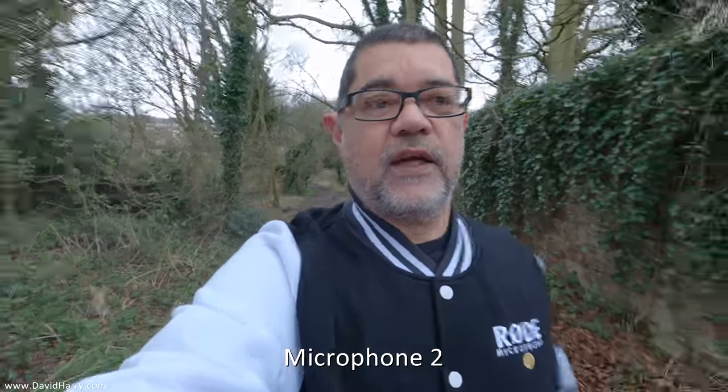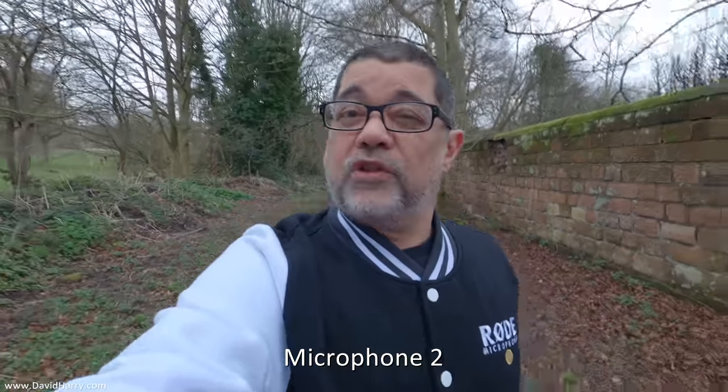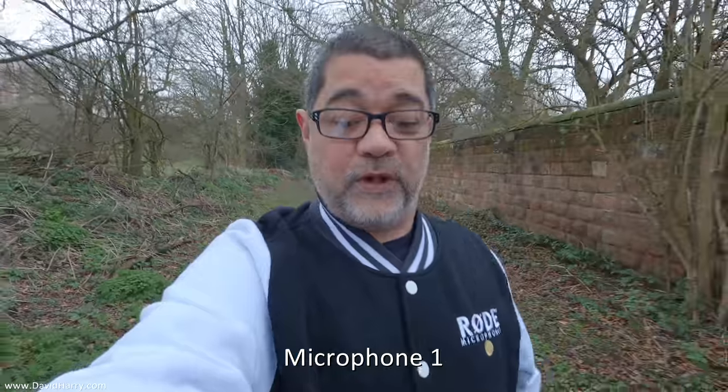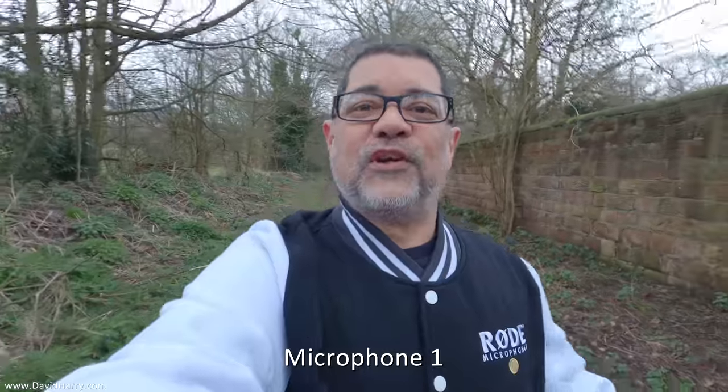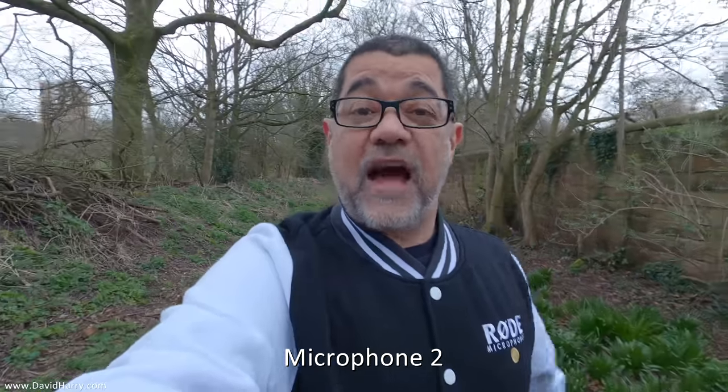I'm going to get into this test, then come back and do a summary at the end. For the first part of testing, I'm going to walk up through this bridle path at the side of the park. The reason is there's a wall on one side which will give reflections. Omnis and cardioids will respond differently to reflections from surrounding walls. There's also a bird singing its head off. I'm not saying one is better than the other — I'm just saying there are differences tonally and in how they respond to different environments.